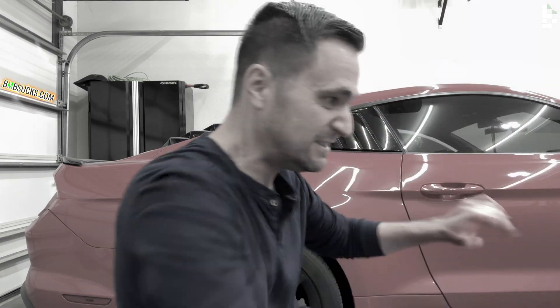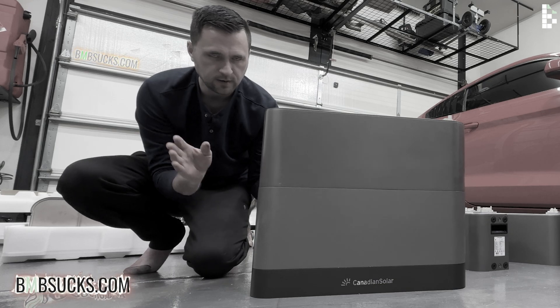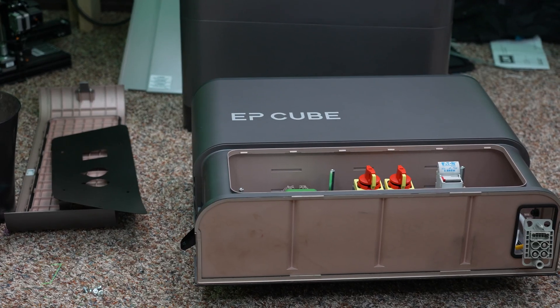What's up YouTube, Jason here with Bite My Bits. In today's video I want to talk about the EP Cube home battery backup solution. They sent one to me for some reason — I have no idea why, since I'm just a DIY, YOLO kind of guy — but that's what they chose to do, so here we are.